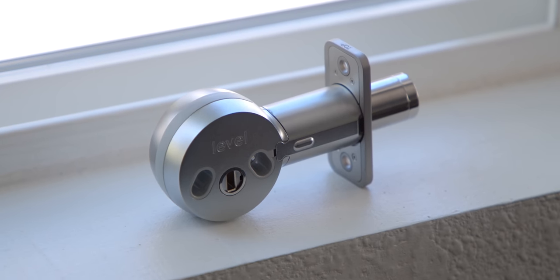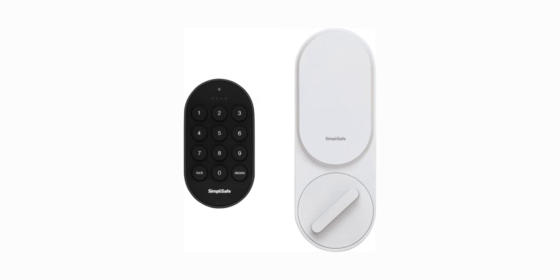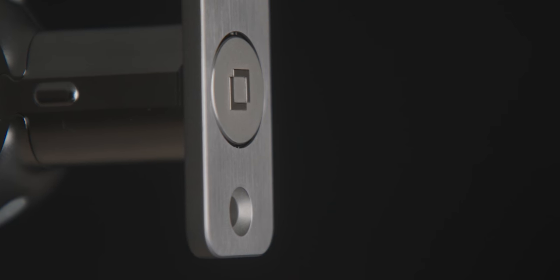We've seen smart locks for years in various formats. Usually they're big bulky boxes that sit on one side of your door, or they're accessories that kind of go on top of existing locks. They all work to varying degrees, but there are sometimes fundamental problems. To me, the biggest one has been aesthetics. I don't always want a big giant box sitting on my door, or a case on top of my existing lock that can fall off. But what LEVEL's done in the execution is something I've never seen before.